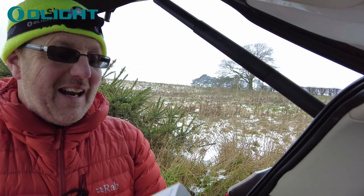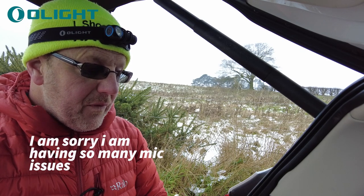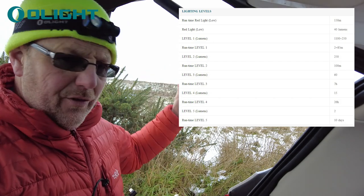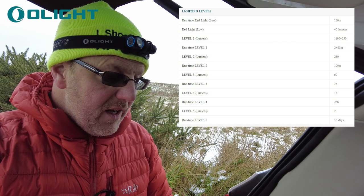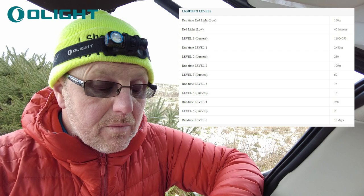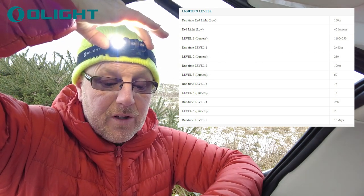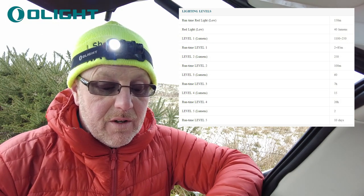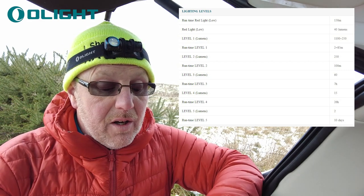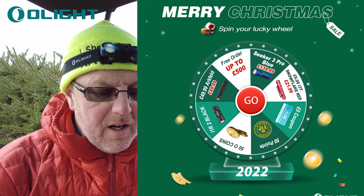Yeah, the Perrön 2 Mini — let me give you a couple of specs. Turbo mode: 1100 lumens, will run for two minutes and then drops down to 250 lumens for 85 minutes. It's got a throw of 150 metres — that's a massive throw to pump out the light. Normal high level is 250 lumens and that'll run for 100 minutes. Low is 15 lumens running for 26 hours. 60 lumens is plenty good enough for walking around — seven hours on that setting.